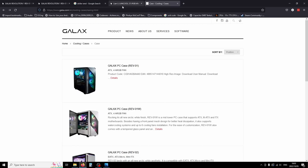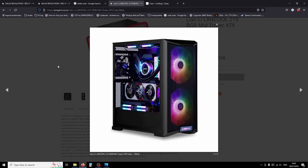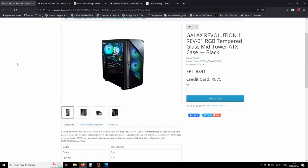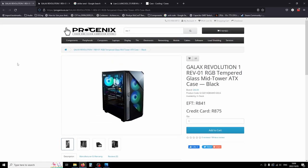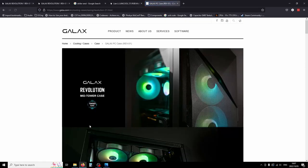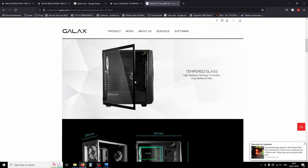My background in building is limited — mostly the Lancool 215, which is my current case. I started off with some of the parts we'll see in photos later. Going over to where I bought the case from — one of my favorite local suppliers — it's the Galaxy Revolution One RGB with a tempered side panel on a swing mount. You can actually see it: just a swing-out door with a pull tab.